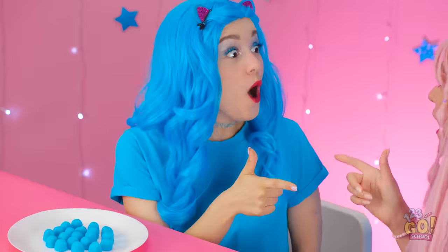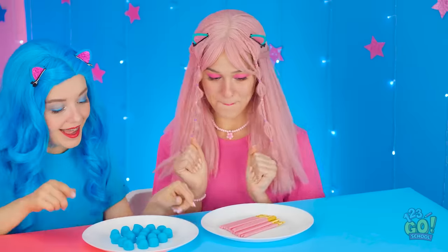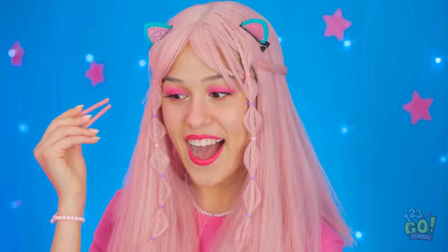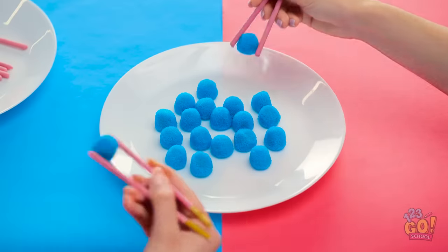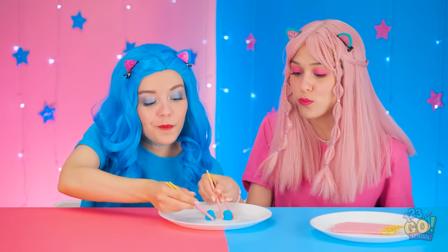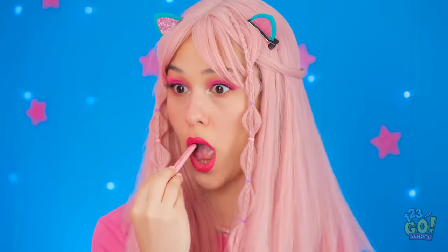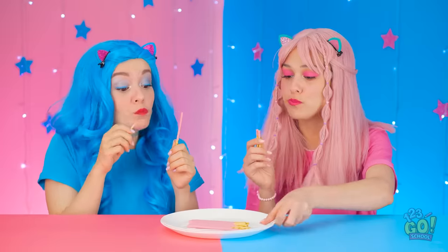Thank you! Thank you! I have the same idea! Let's do it! Pocky chopsticks! Using candy to eat candy! Awesome! Here we go! Mmm! I wish we had more! Wait a second — I'll just eat my chopsticks! I totally forgot! Let's eat all of these too! So crunchy!